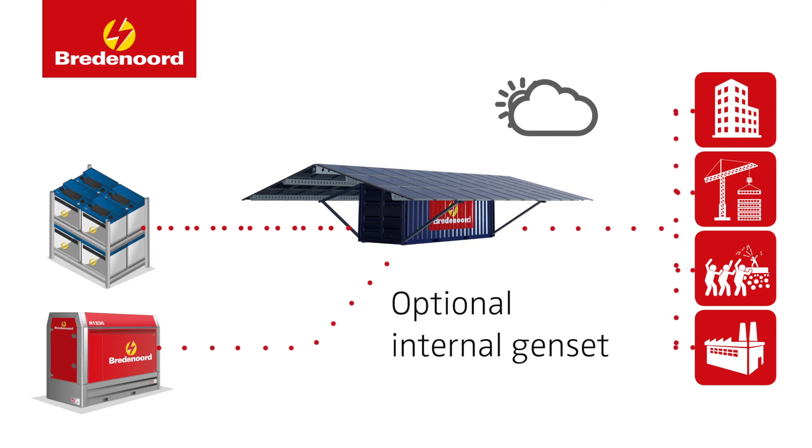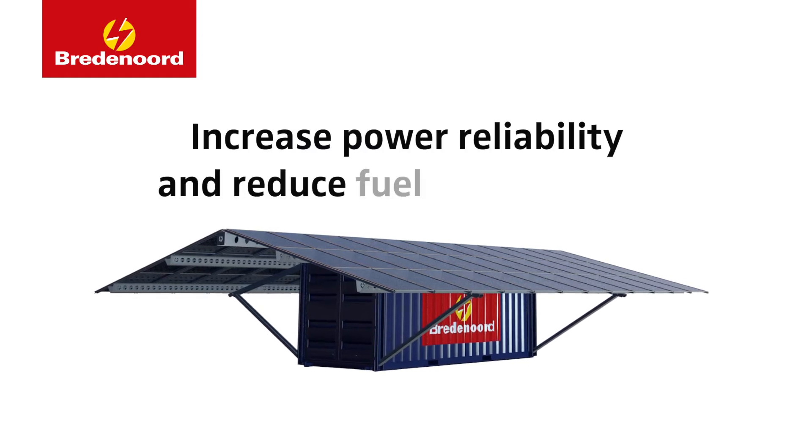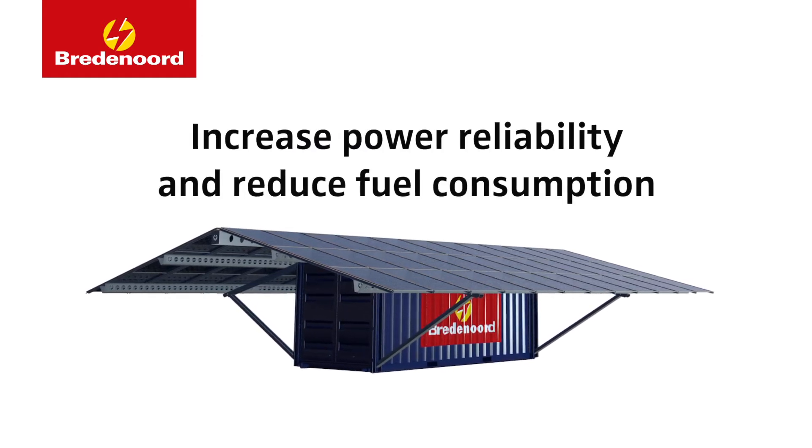Both can ensure reliable power output at all times. With the Bredenord SunBox you can increase your power reliability and reduce fuel consumption.